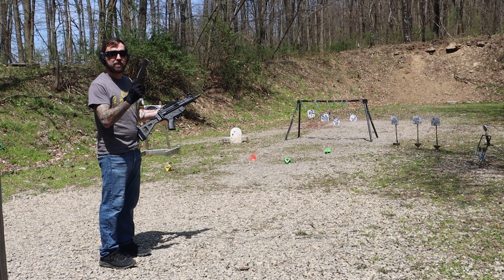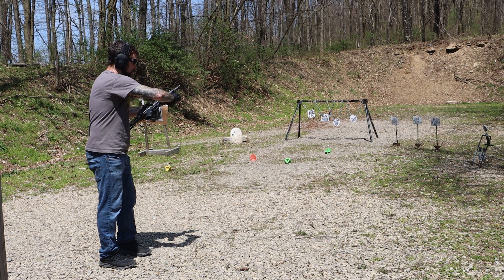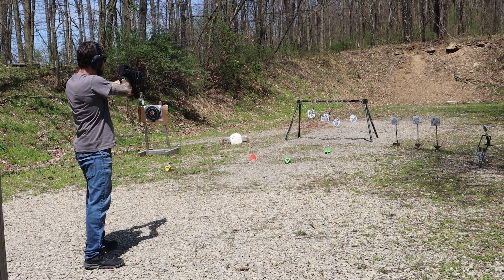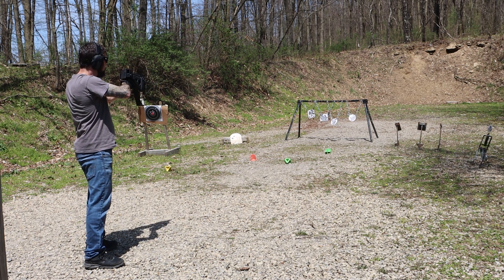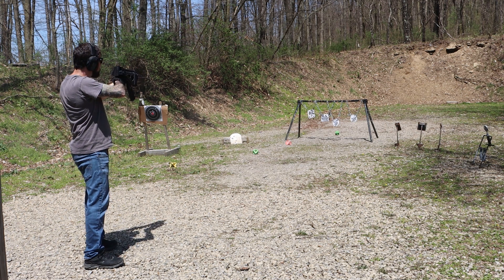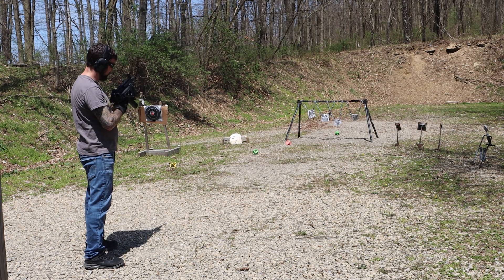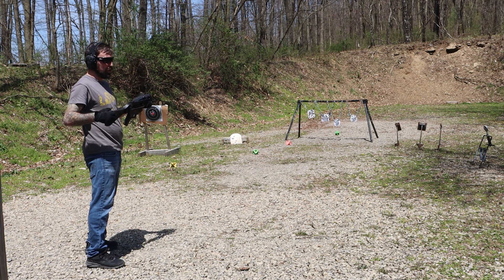Good to go. I do like this H&K MP5 window mag I picked up — it seems to work great. I can see how many rounds I have left. We're going to fold that brace down and shoot a bit more. With that low recoil, it's really not hard to shoot this without the brace. Actually kind of nice because I didn't have to get my face so close to the brace.